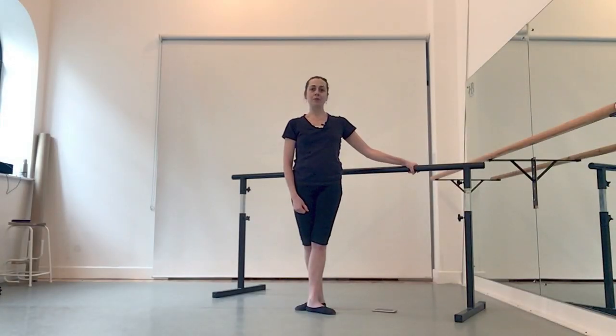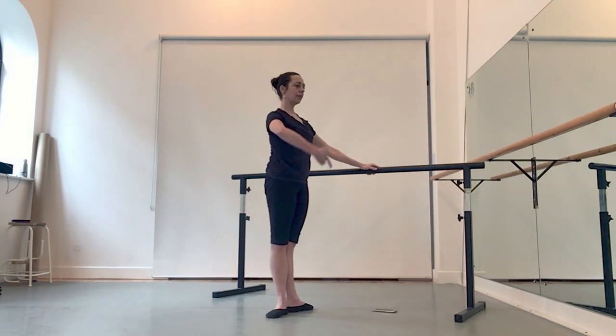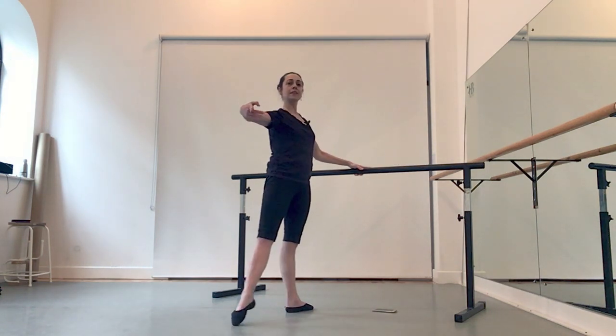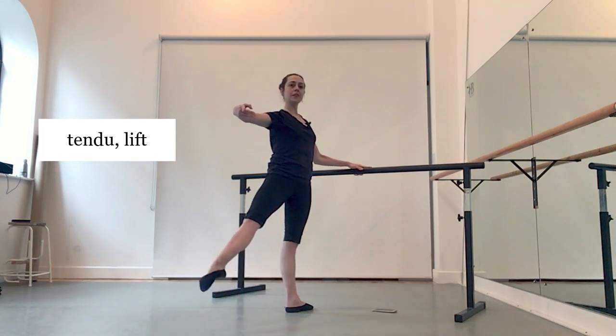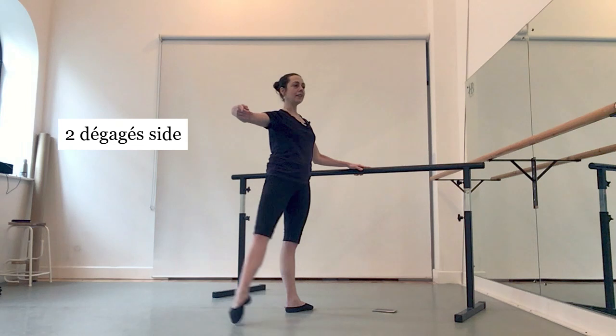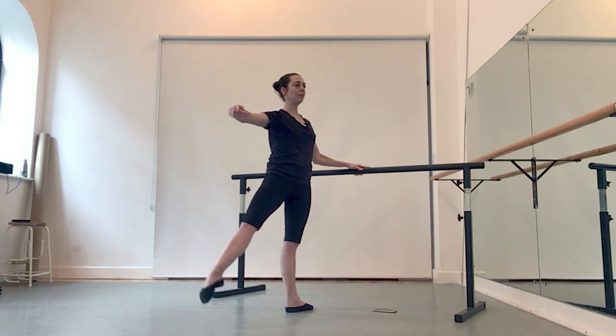Welcome to day 4 of our exercises. To the side, bend the knee. To the side and lift. To the side, push the floor down.